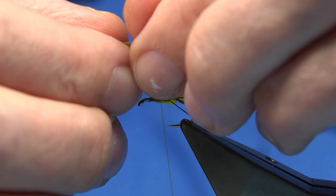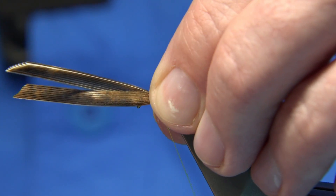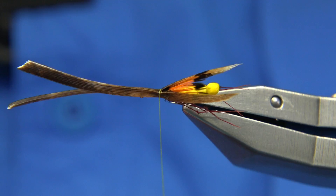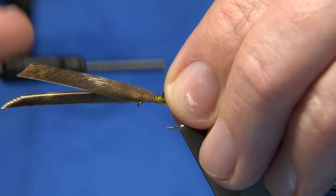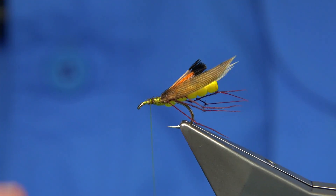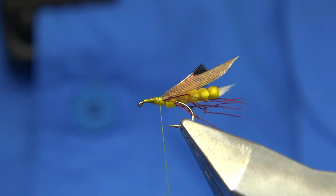Going to hold it and come around with a pinch and loop, quite loose so we can move it and see how it's going to sit. That looks fine — tighten up and trim away. Wind back the thread and put a nice base of thread down, making sure we're right up against the body.